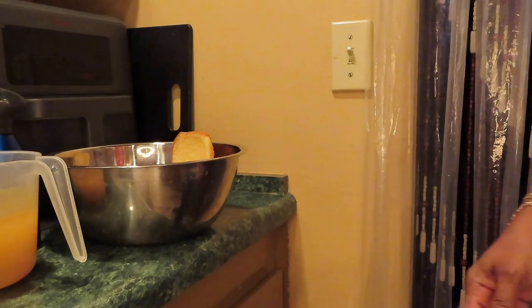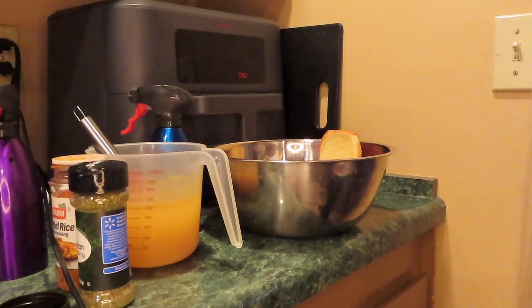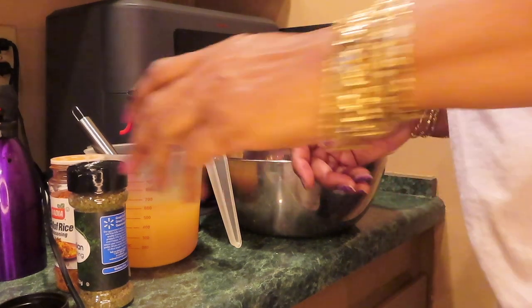I'm going to lower this so y'all can see. It needs to be a little lower. It's falling in my cabinet — just slap your mama, it's falling.